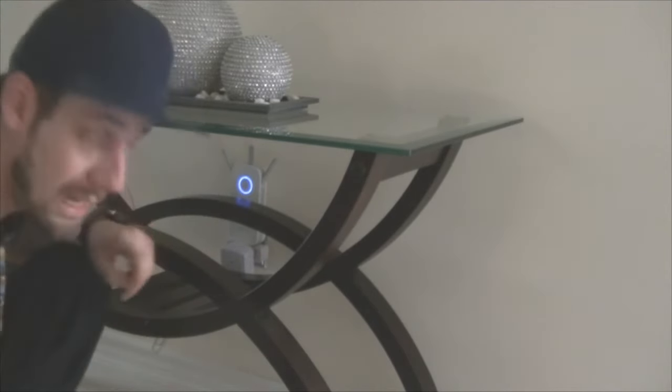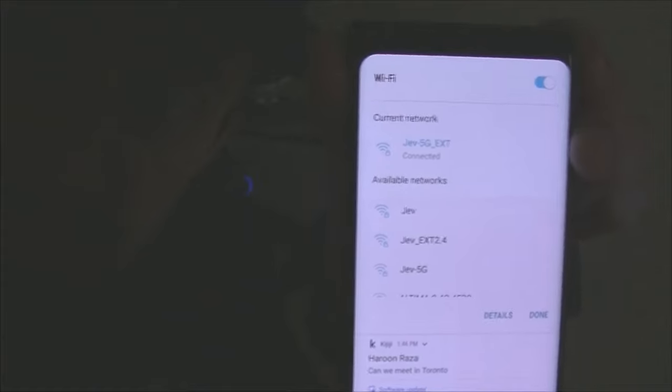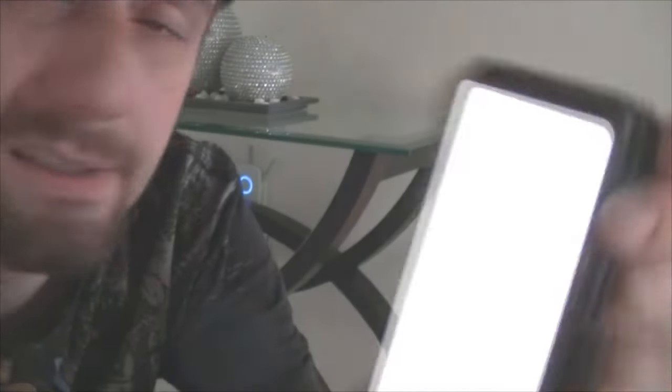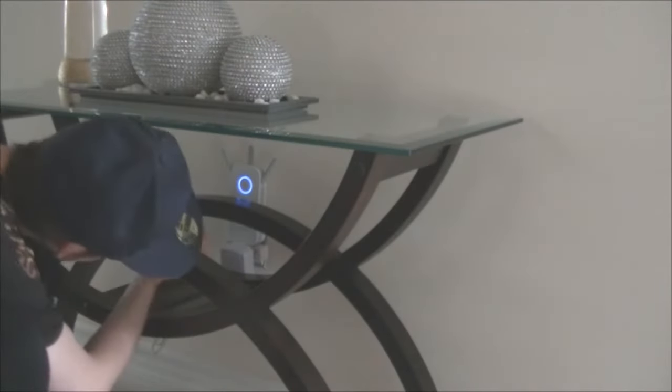Let me show you the Wi-Fi before I reset it. You can see it says 'jev' and 'jev 2.4' — that's for my router — and then 'jev 5g ext' and 'jev ext 2.4'. Those two ext names are gonna change after the reset — they'll go to something like TP-Link.